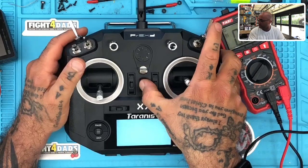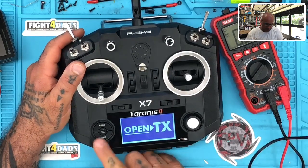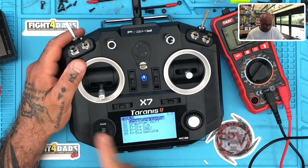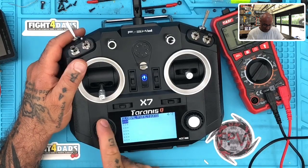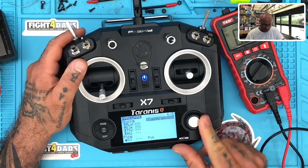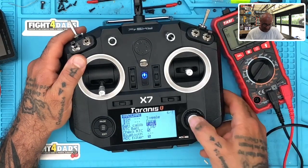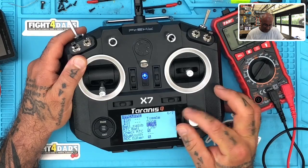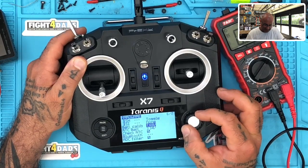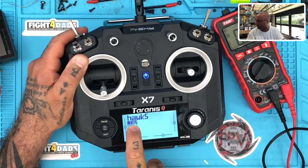I'm gonna turn the radio on. Welcome to OpenTX. We were at 7.67, so what I'm gonna do is hold the menu button down — long hold — and press page two, three times to go to Hardware. Then I'm gonna scroll down until I find Calibration, press it, and dial it down to where it says 7.68. Perfect — now my battery reading is right.